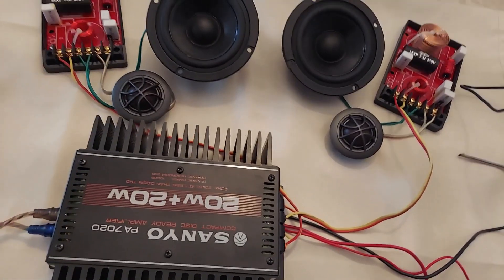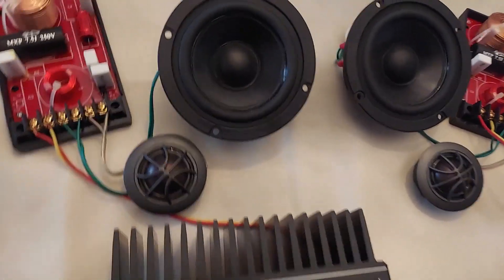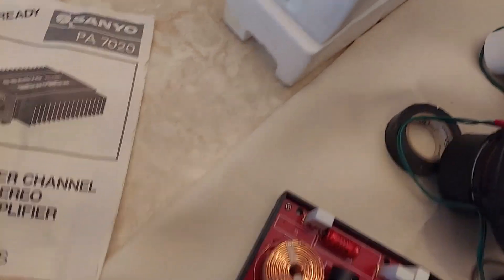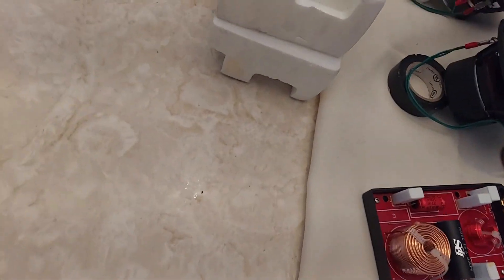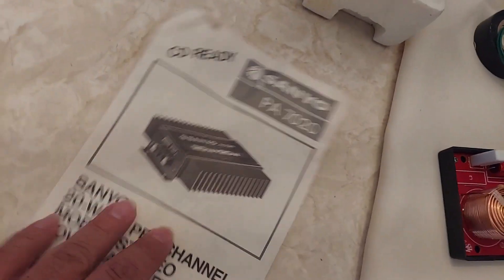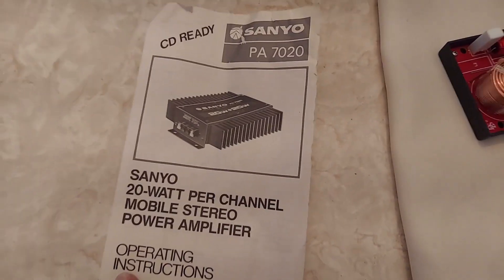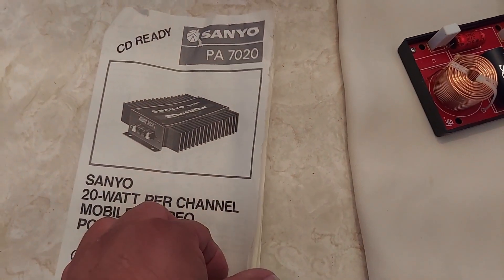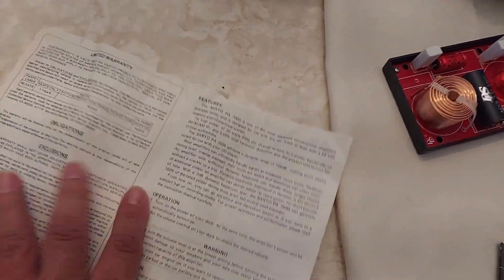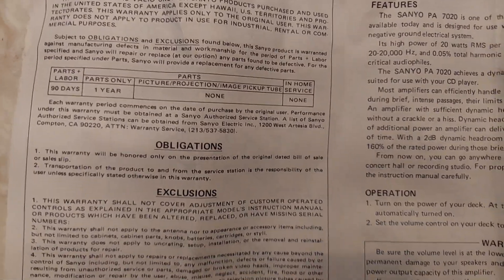I thought it was lost but I found it. I think I put it away because it was missing one of the side flaps on the box and I didn't want to lose it. Here's what the manual looks like — 21 watts per channel. Just goes over the warranty here: one year warranty.